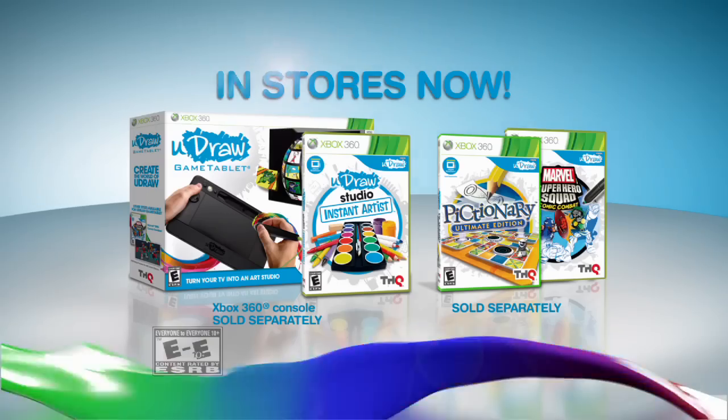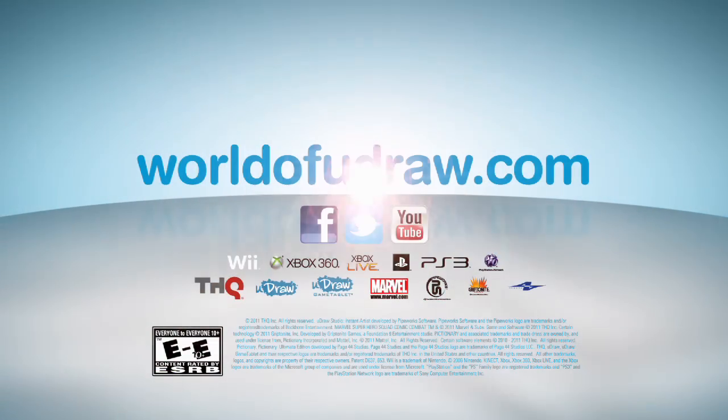uDraw Game Tablet, available for Xbox 360, PlayStation 3, and Wii. Rated E to E10+.